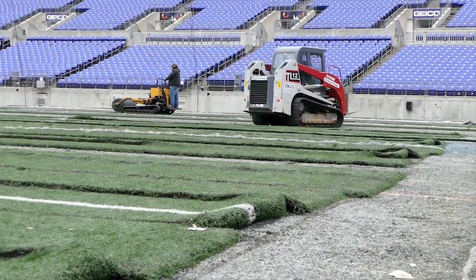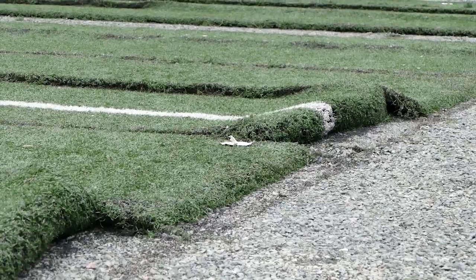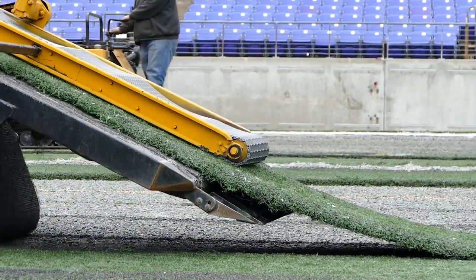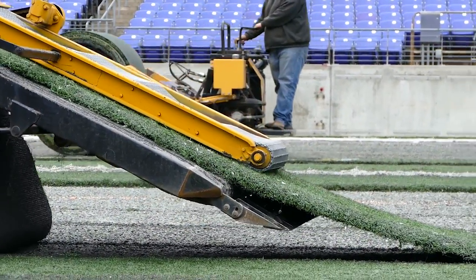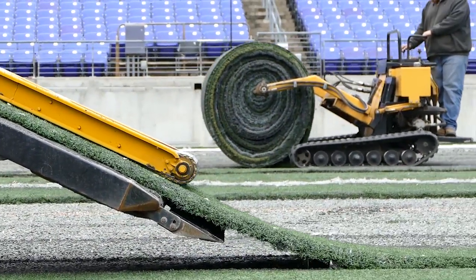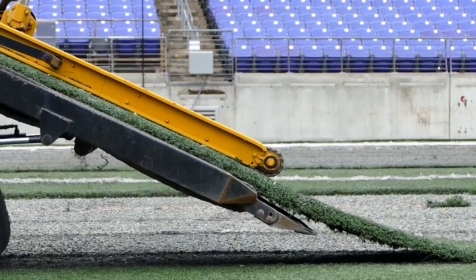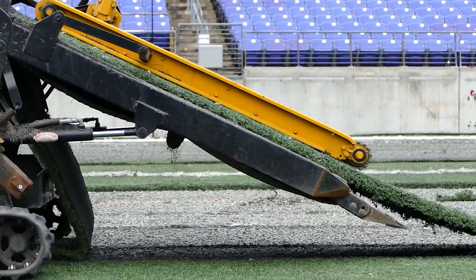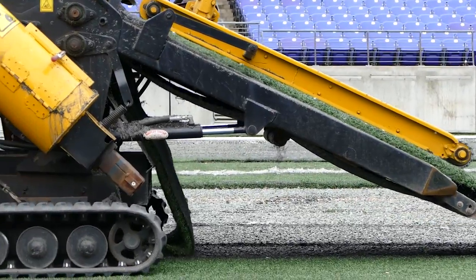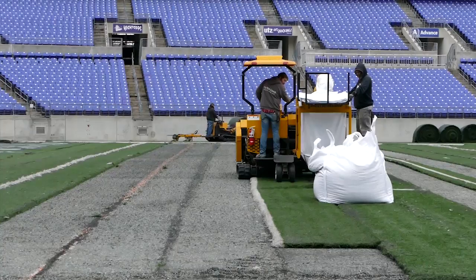We started this process way back in August, talking to the players, because we usually replace the turf every five years. That's kind of the plan we have here with the Ravens, just so it stays nice and is a good quality surface to play on. The players knew a replacement was coming, so they came to us and said, 'Can we explore the option of having real grass?' Because to a man, the players would rather play on real grass than artificial turf.